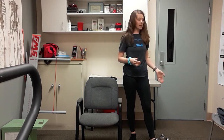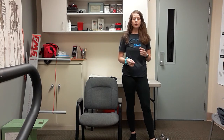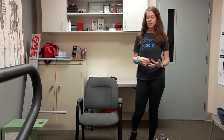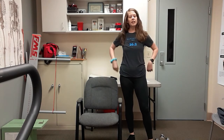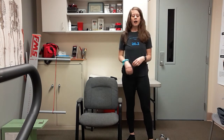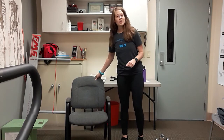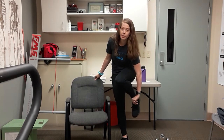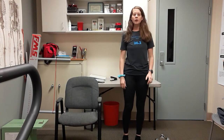Hey everybody, welcome back to another senior workout class. Today's workout, all you're going to need is a light pair of hand weights — I just have two five-pound dumbbells. If you have lighter weights, or if you don't have weights, you can use soup cans, water bottles, whatever you might have laying around the house. We are going to be doing some balancing exercises, so if you have a chair to hold on to, get that ready — you don't have to have one. Just depends if you'd like to hold on to something. Grab a water bottle and a little bit of room to move around, and we'll be all set.